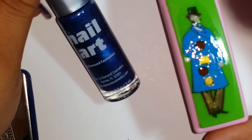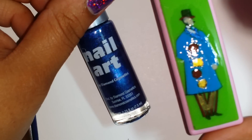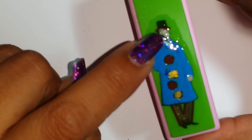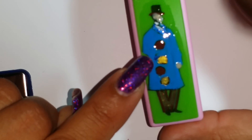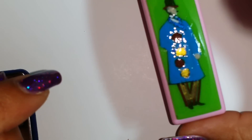The next color is also from Nail Art, called Midnight Glitter — it's a blue with shimmer glitter. I used it on the brace of the jacket and the arm brace, just to enhance the jacket a little bit.